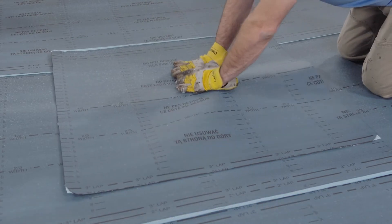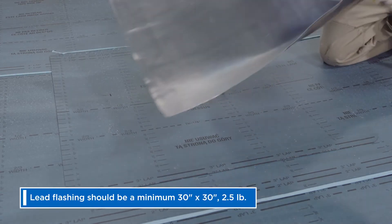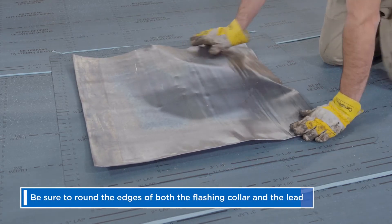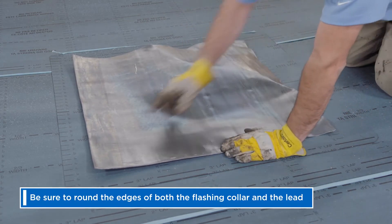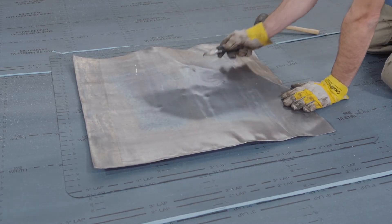Position the collar and press the bolts through the membrane before cutting out the drain access. Position your lead centered on the flashing collar. Be short around the edges of both the flashing collar and the lead.